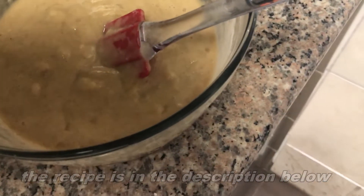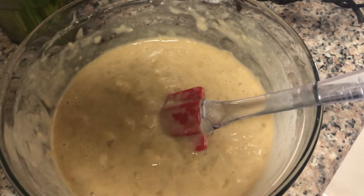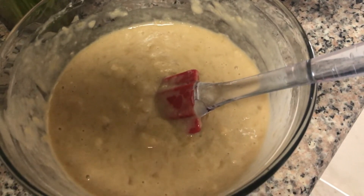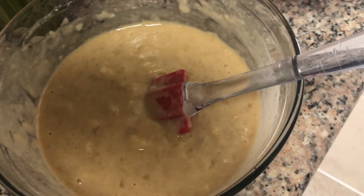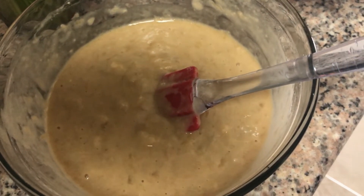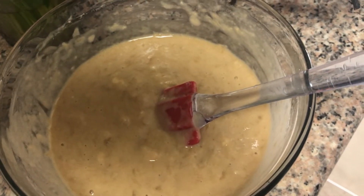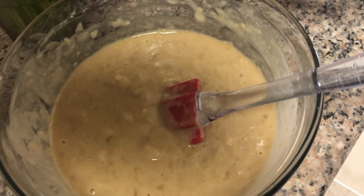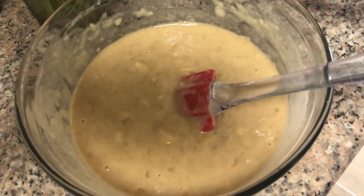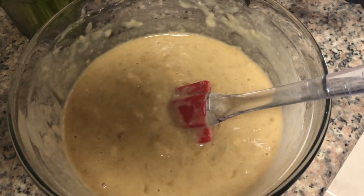The ingredients are: three ripe bananas, mashed; one cup white sugar — or if you want, you can mix together white sugar and brown sugar; one egg; one and a half cups of melted butter, but you can also use olive oil if you want; one and a half cups of all-purpose flour; one teaspoon of baking soda; and I also added half a teaspoon of lemon zest. But if you don't like lemon you can just skip it, or you can use lemon juice instead.